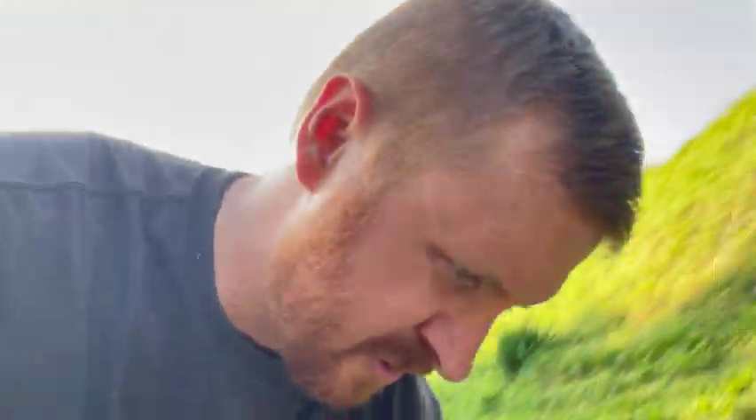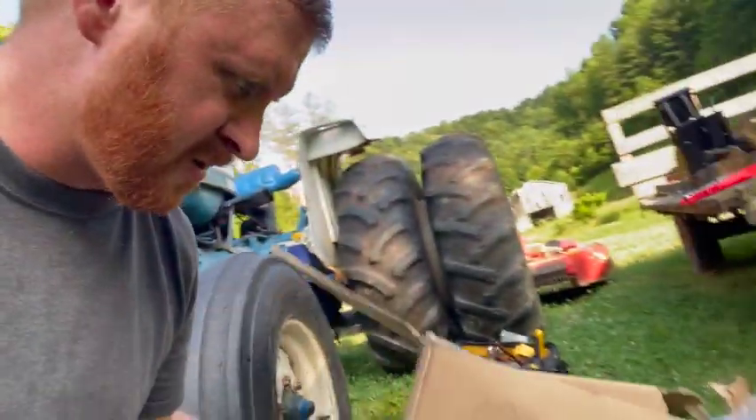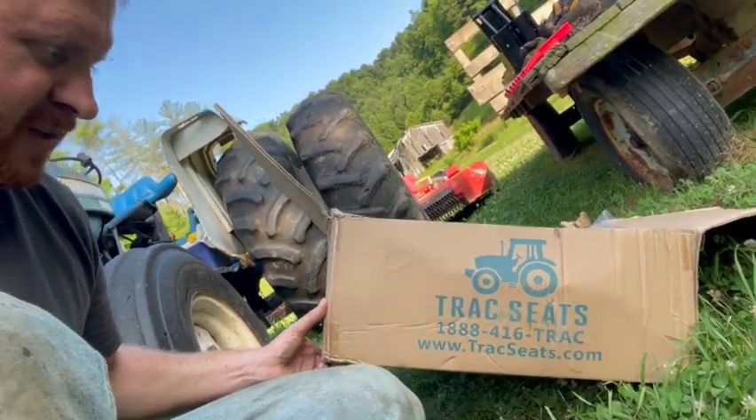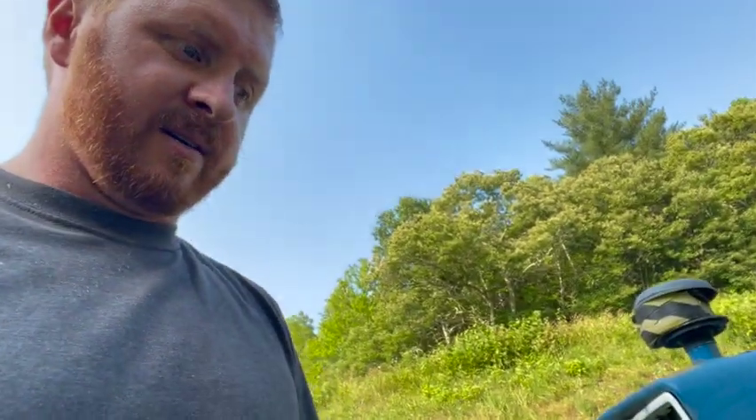I'll actually show you the company right here. It is Track Seats. There's their information and I just got it off eBay. I may put a link down in the description, but it is really nice — the seat is really nice.